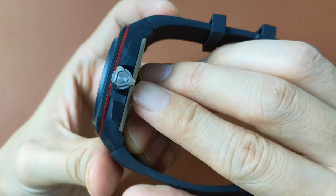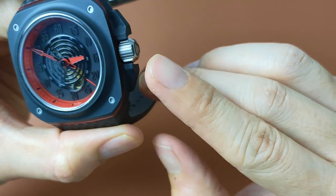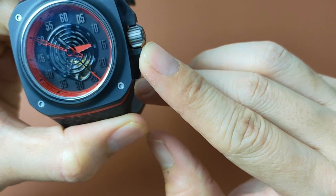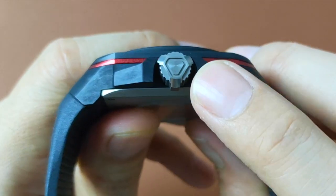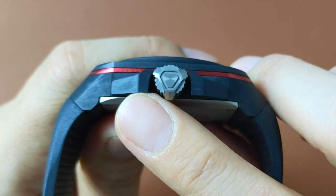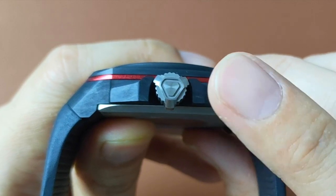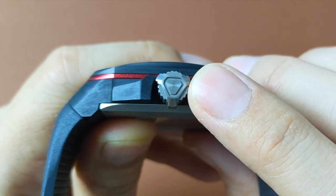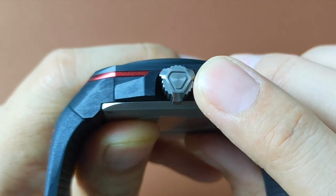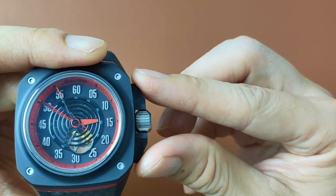The crown is a screw-down titanium crown providing 100m of water resistance. The design of the crown is unusual. Apart from the normal round-edge design, there are three additional extensions on the crown to help with easy gripping. The engraving on the crown is an irregular hexagon. Because the crown is pretty big, the crown guards are also huge.